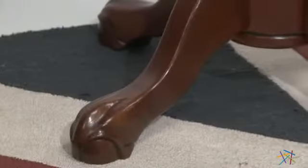Also, each foot is outfitted with non-marking floor glides so you don't have to worry about scratches and scuffs.